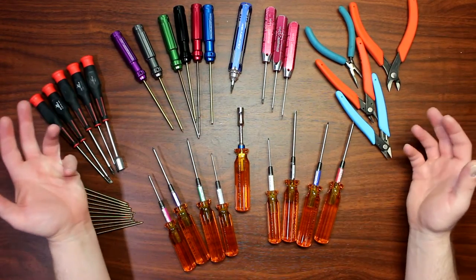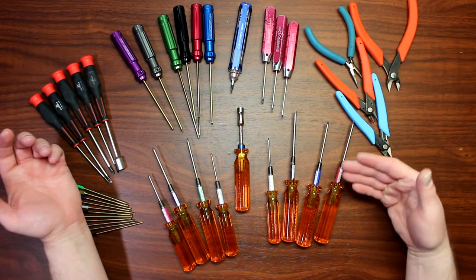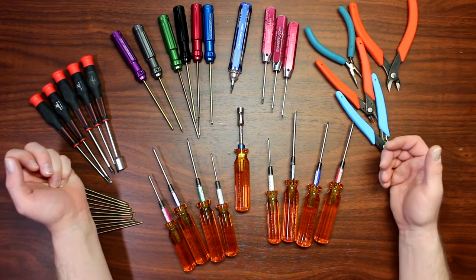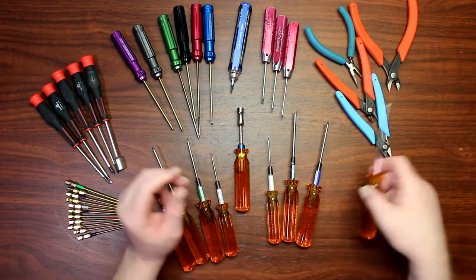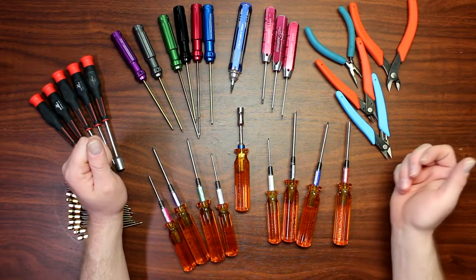MIP has a system with colors — solid colors or stripe colors. The stripe colors I don't have in front of me right now are the ball ends. Solid colors: red is 2mm, blue is 2.5mm, black is 3mm, white is 1.5mm.